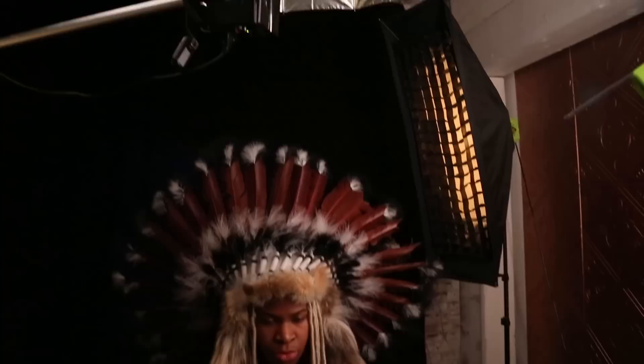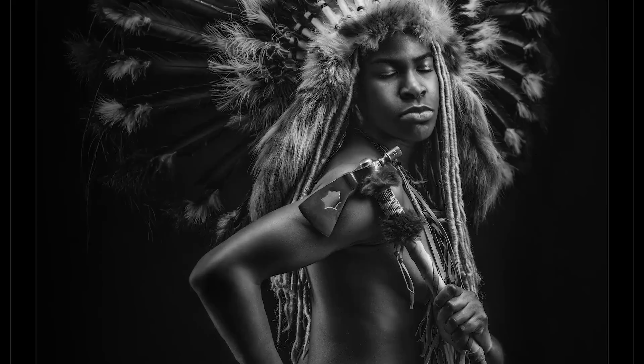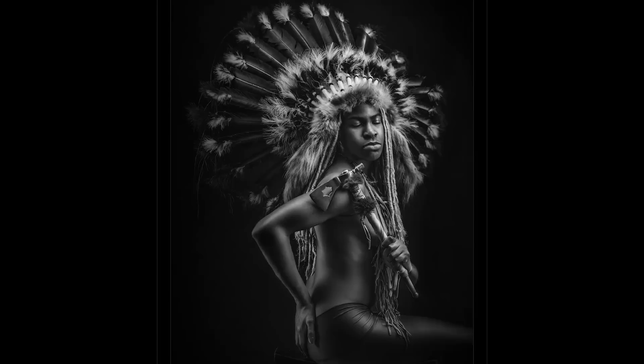I tried a two-light setup with a 53-inch silver-lined umbrella overhead for fill and a 43-inch white-lined umbrella as a main light. This gave me beautiful specular definition coming down from overhead and a nice diffused light across my model, which made for some stunning results.